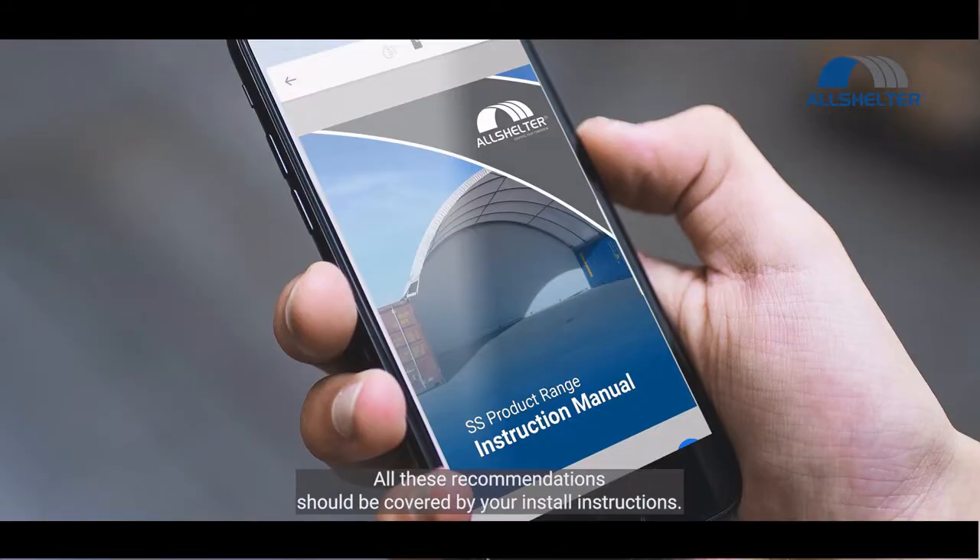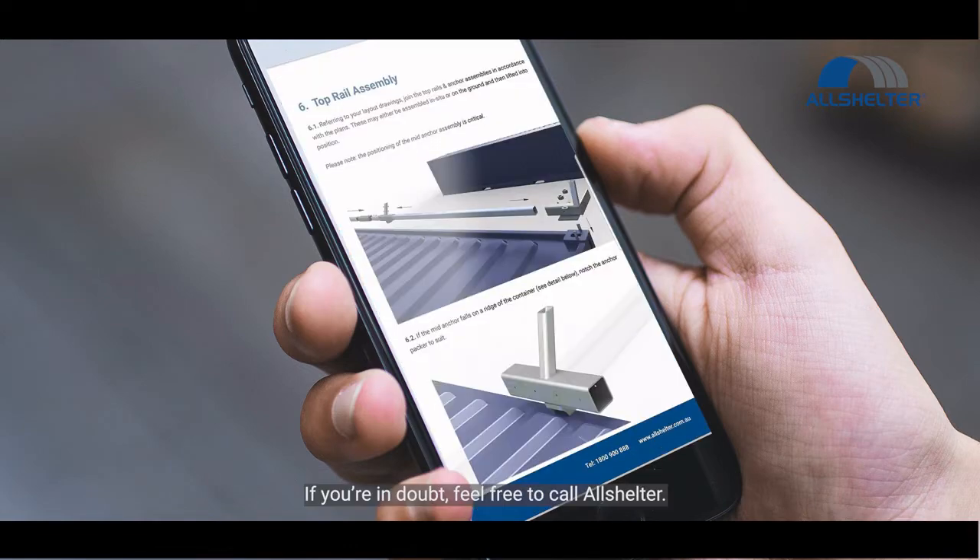All these recommendations should be covered by your in-store instructions. If you're in doubt, feel free to call AllShelter.